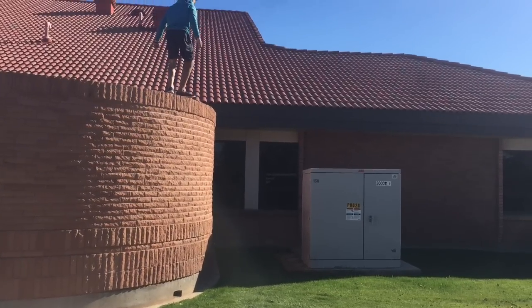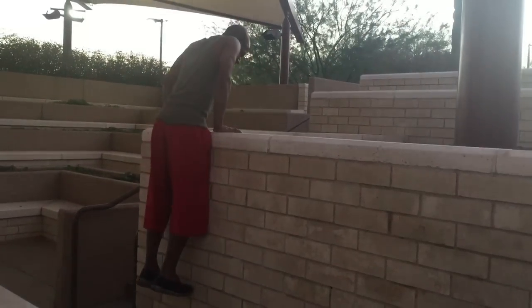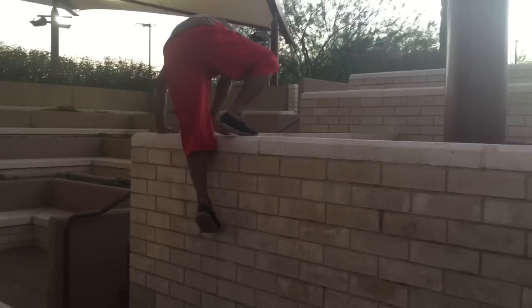Now I'll teach you how to do a proper climb up technique and strength training for climb ups and muscle ups in another tutorial. So stay tuned for that.